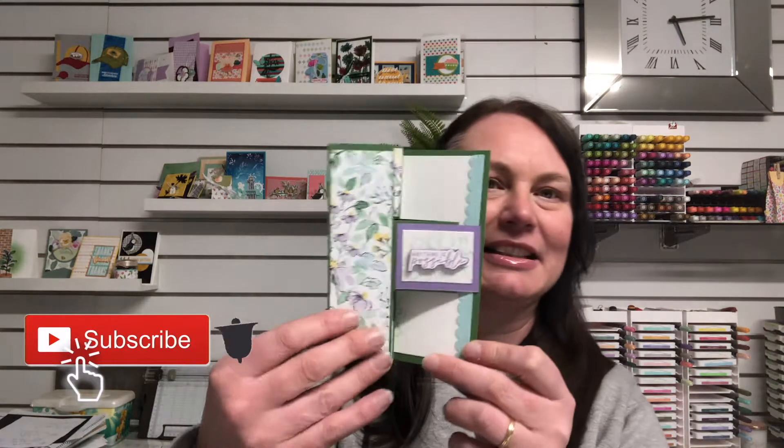As we're in our second month of spring, I thought spring would be a really great challenge theme. There's always plenty of flowers and different floral patterns in Stampin' Up, so I think we all have plenty to choose from. Let me show you the card that we're creating today — it is a fun fold card.